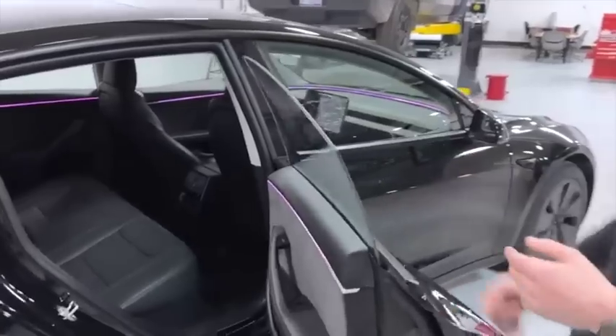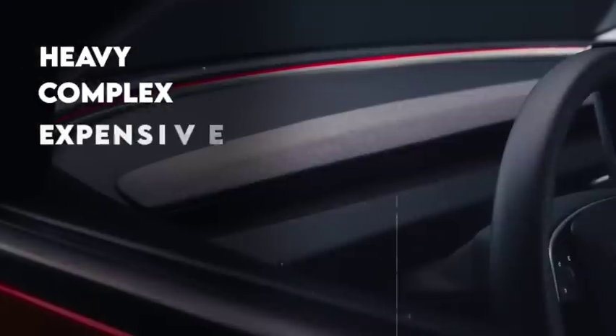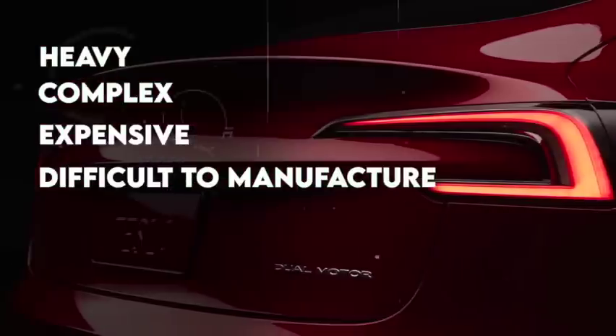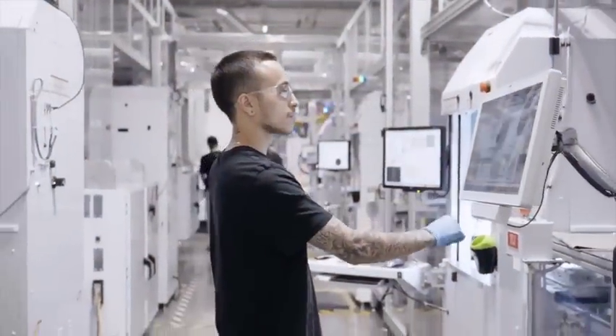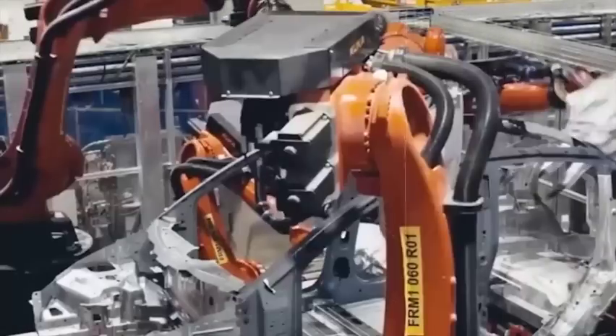However, he was disappointed with the vehicle body design. This, he concluded, was the major problem with Model 3. It was too heavy, too complex, too expensive, and ultimately difficult to manufacture. He had suggestions for Tesla that would improve the vehicle body and save money. He forwarded a list of 227 suggested improvements to Tesla that would outpace their competition.